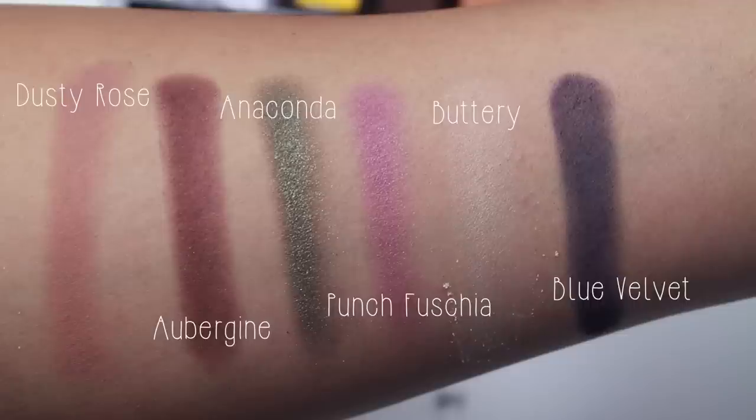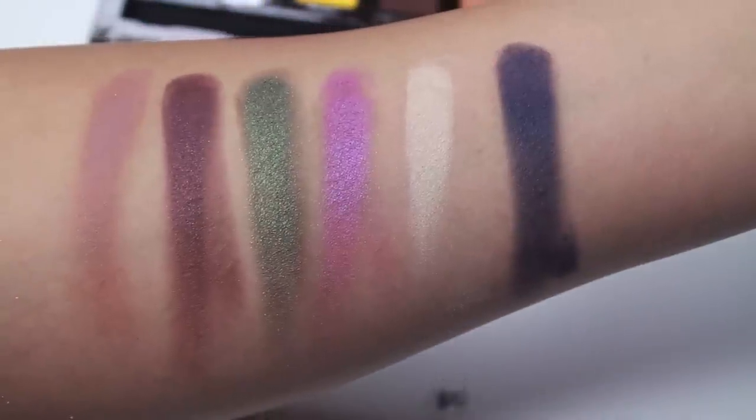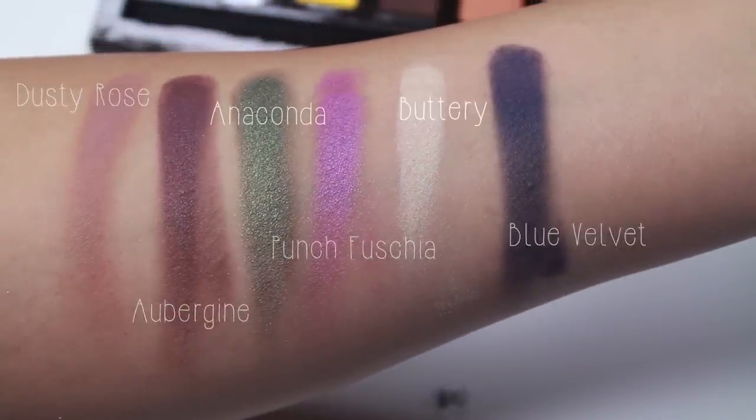Here are the swatches with the brush — as you can see they're a little bit sheer. And then here are the swatches with my finger, which are much brighter and more intense.